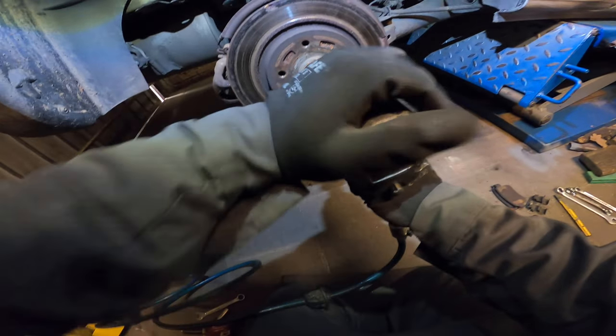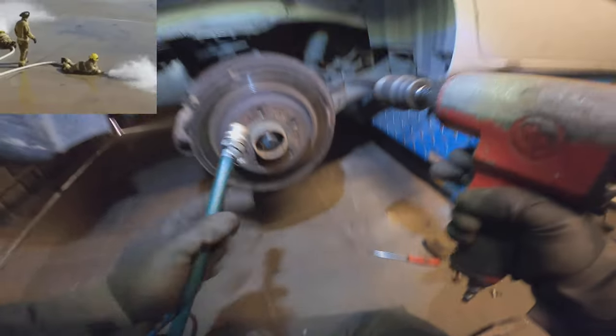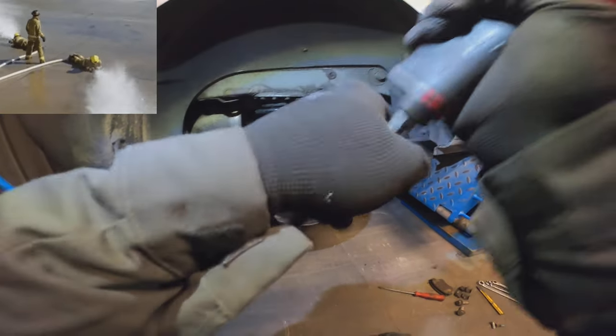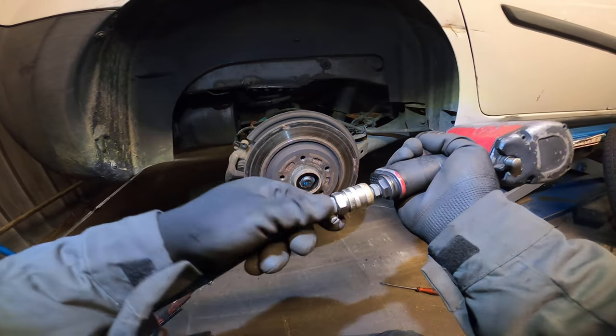My liner escaped. My fitting is giving up. Need to install a new one.